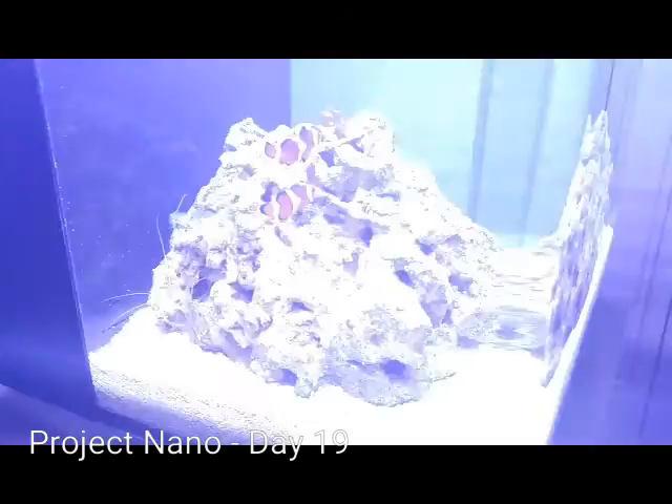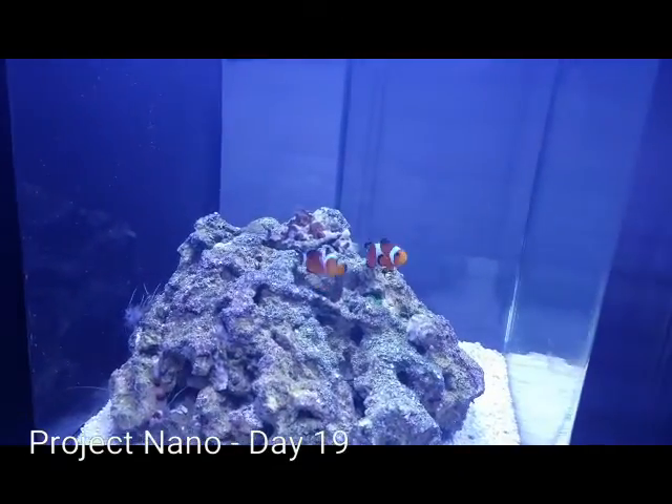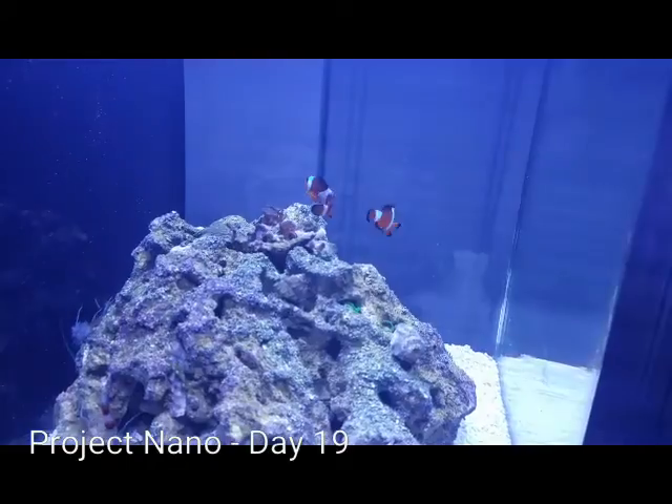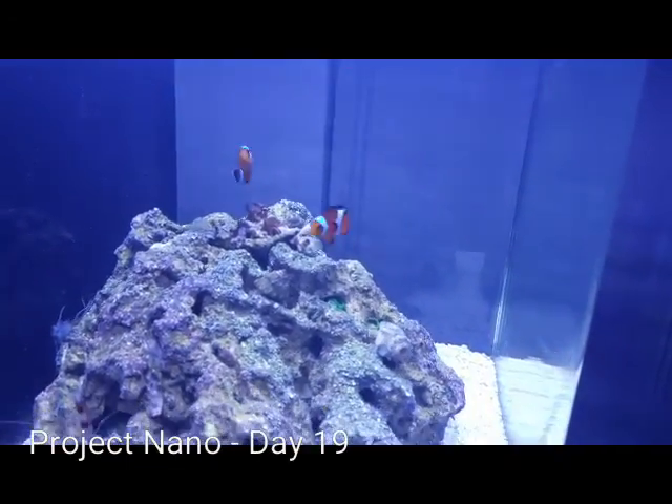This is the Marine Space MC40, which is an 8 gallon tank. I've got a pair of Ocellaris Clowns in there. They seem to be very happy and they're eating very well.